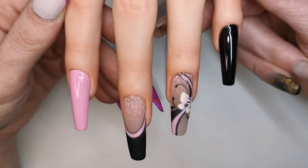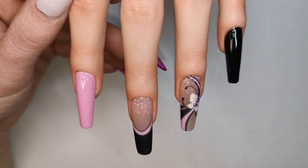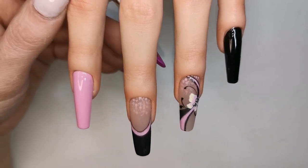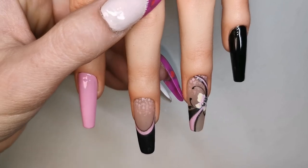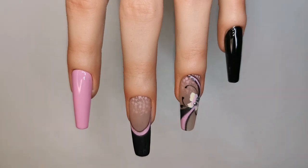There we are guys, that is them all done! What do you think? I'm loving these glitter fades around the cuticles — I think they look really effective, and I love the matte glitter. I'm really happy with them! Let me know in the comments what you think. Everything I've used today will be listed below along with any discount codes and website links. I really hope you enjoyed it — if you did, please give it a thumbs up, subscribe, and hit the notification bell so you're notified when I upload. Hope to see you in the next one, take care, bye!